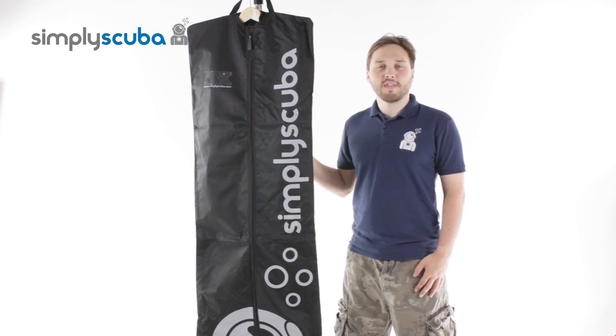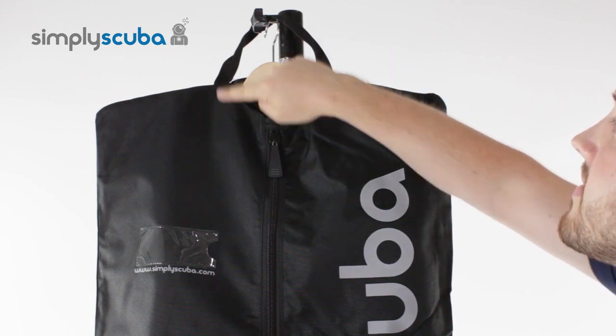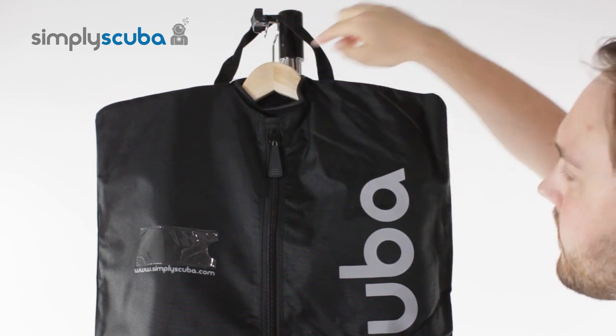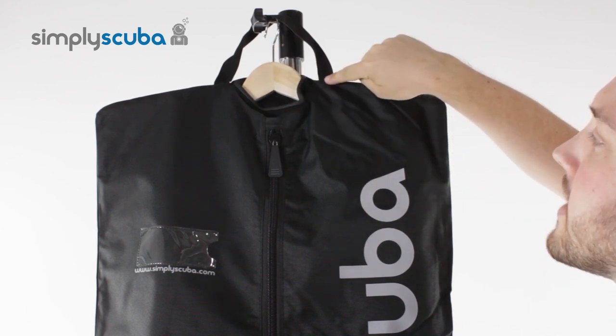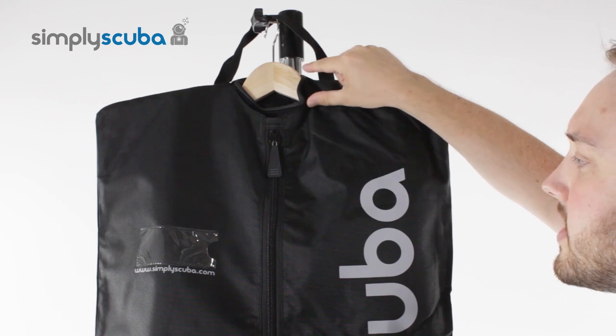Let's take a closer look at its features. At the top and also at the bottom of the wetsuit bag there is a webbing carry handle. There's a nice big opening so that if you do have your own coat hanger you can thread it through and keep it for storage.